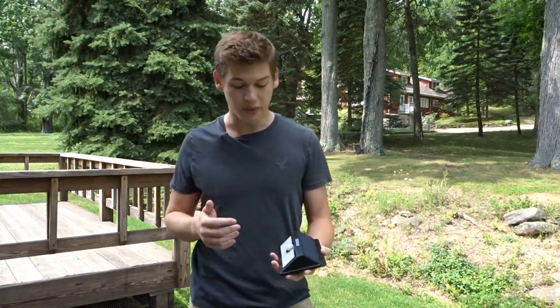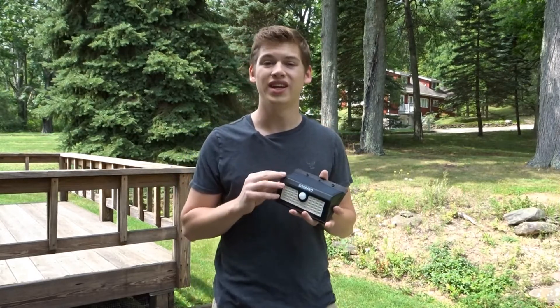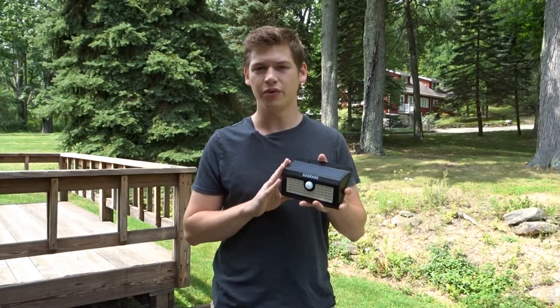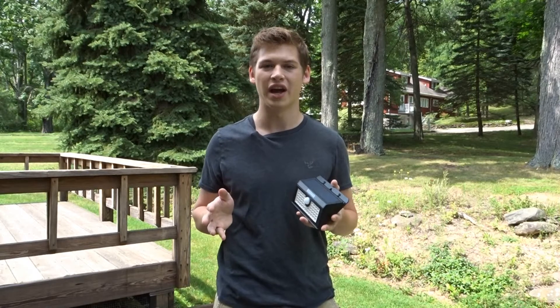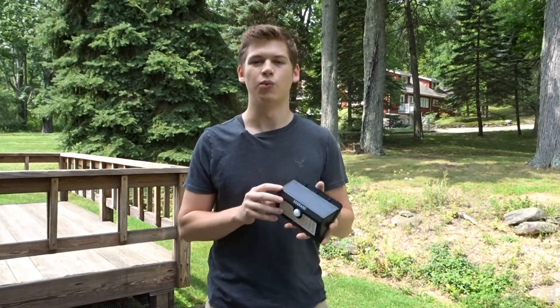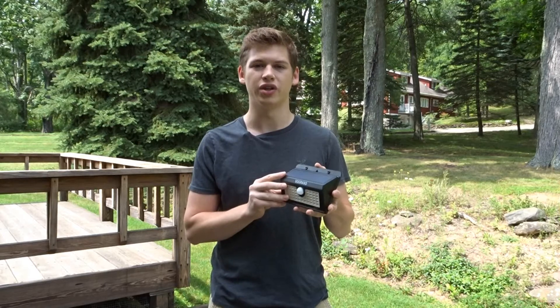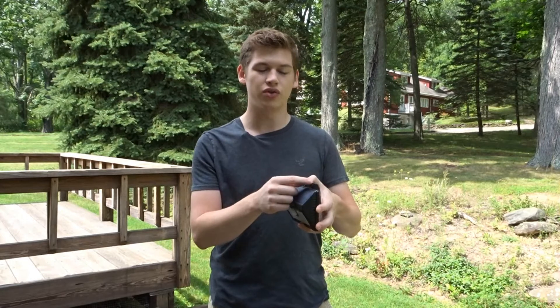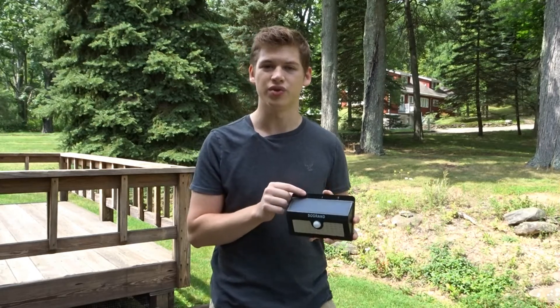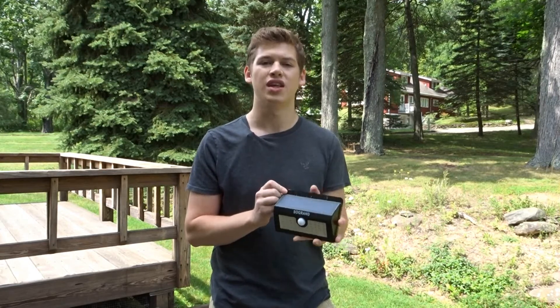Hello everybody, welcome to Mousetrap Genius. Today we are reviewing the So Grand solar lights — this is the first of two products I will be reviewing. This product is useful because it is a wall-mounted, daytime-charging, motion-detecting LED light. You can screw it to a wall or tie it to a tree using these little holes — I did both — and it will detect motion nearby and light up, showing you what's moving around.